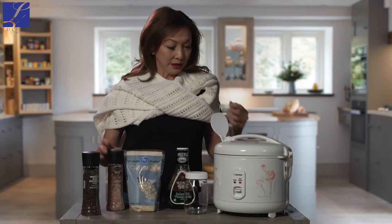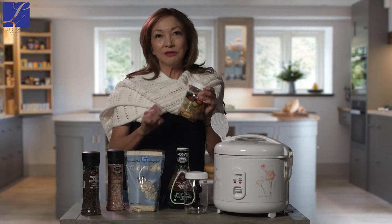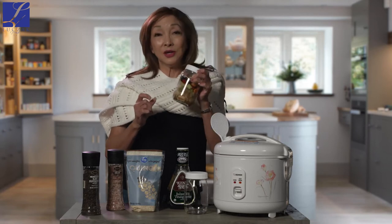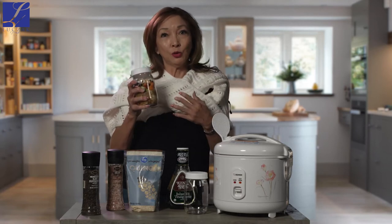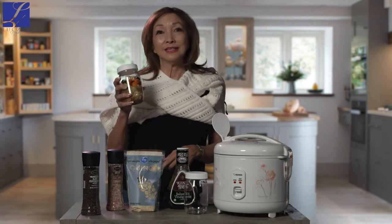Assemble in either a mason jar or some Tupperware. Sprinkle with feta cheese. You can either eat this cold because your chicken is already cooked, or you can microwave it and warm it up.